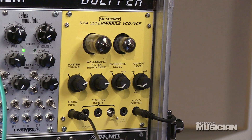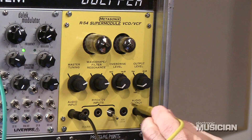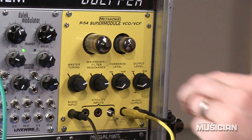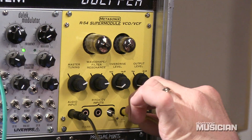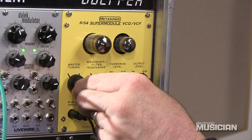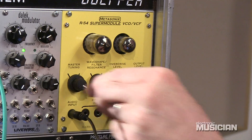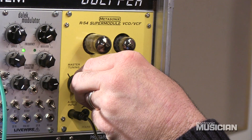Now if we drive the VCA with a pulse coming from another module, we might be able to get something even more interesting. That actually takes away the interesting characteristics, so let's unplug it. There we go — that adds some stability. And again, the tuning knob gets even weirder.